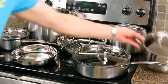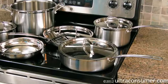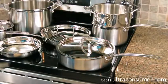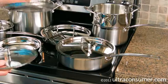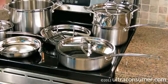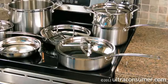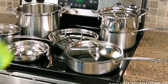One thing I wanted to mention about the steamer insert — I had no idea what it was. I thought it might fit in the 8-quart stockpot, but it doesn't. It actually fits in the 3-quart saucepan right on top of it, like a fondue. You fill the bottom pot with water, put vegetables in the top steamer, put the lid on, and you're steaming vegetables.